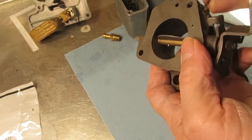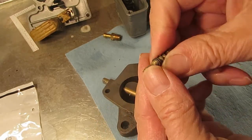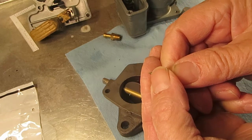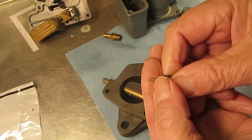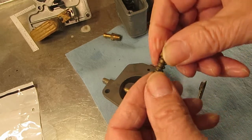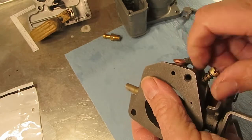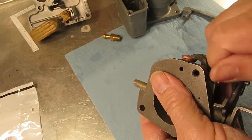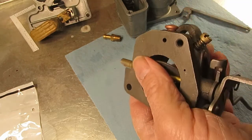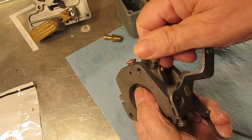Check your mixture screw for any grooves. What I usually do is buff them out, and if there are grooves, replace your idle mixture screw. People tighten them too tight, which creates a groove and it won't idle right. Most of our screws are sold by size — they're almost all 8-32 threads, but the lengths are different and the ends are tapered a little differently, so you'll have to look around.